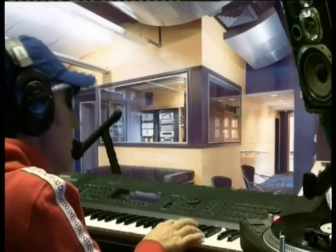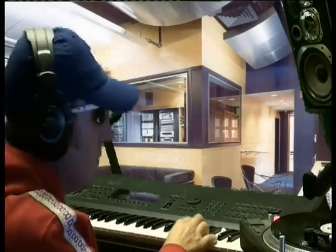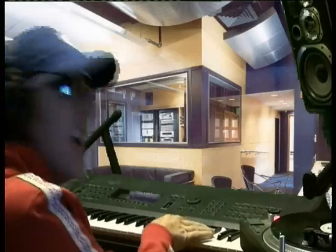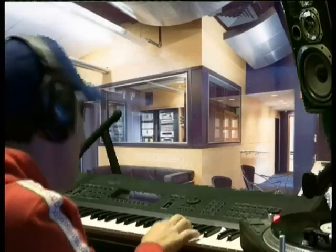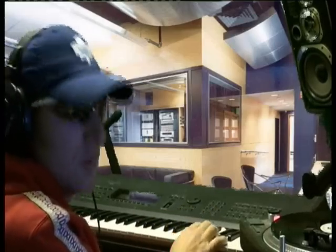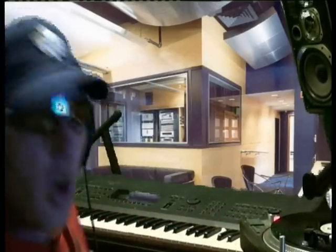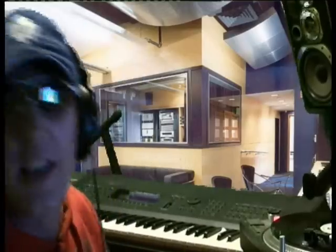Now I'm going to bring a lead in — a sweep. That's programmed there, and that'll play there. That'll just take it all along basically.